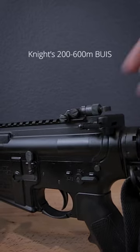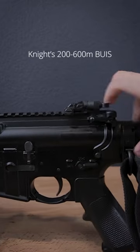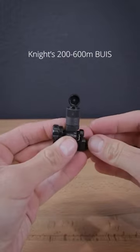This Knight's Armament 200-600m rear sight is a great backup iron sight option if you want something that's both low profile and has adjustments for wind and elevation. It's also very popular in the cloning community because it's been used on many military firearms.